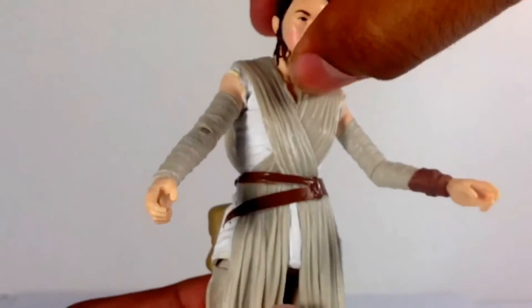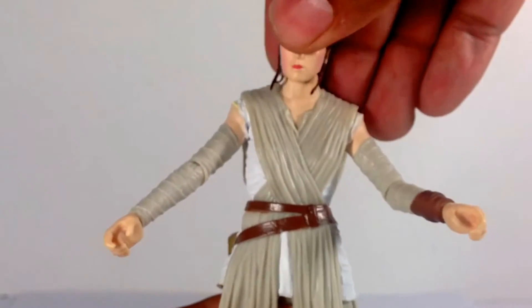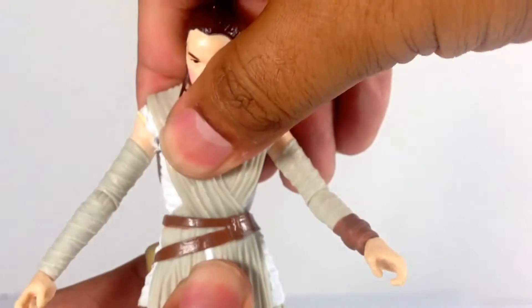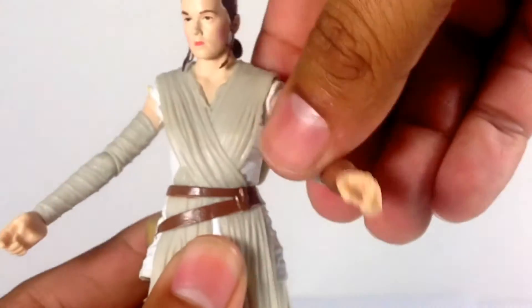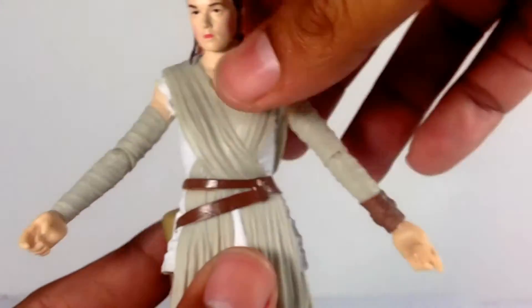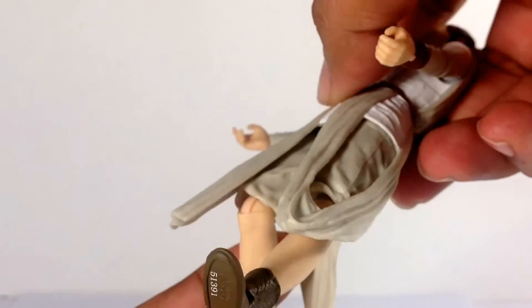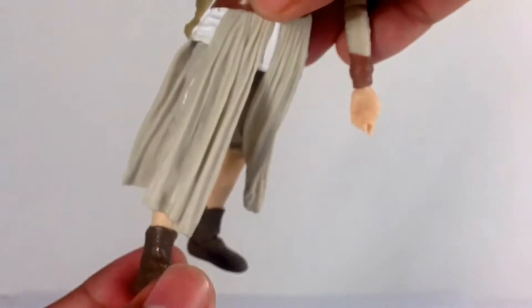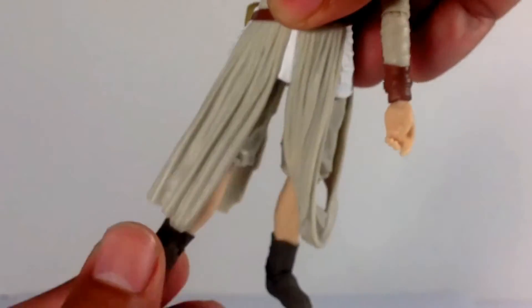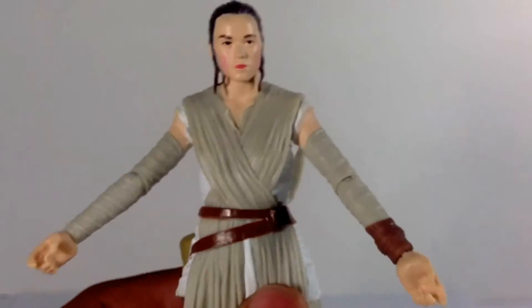For articulation, you've got a ball-hinge joint head with a lot of side-to-side but not too much up-and-down. She has a little ab crunch, side-to-side movement, hinge shoulders, hinged elbows, hinge wrists, ball-hinge on the hips, upper thigh swivel, hinge knees, and hinged ankles with rockers. I'm happy with Rey — she looks cool.